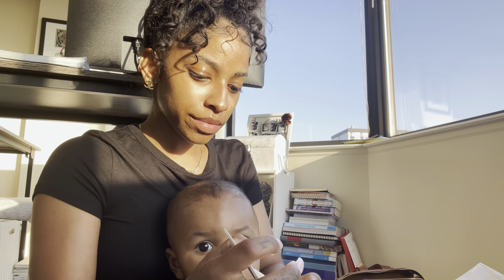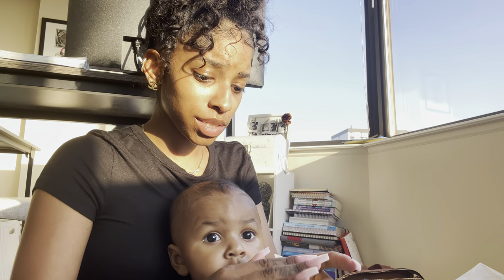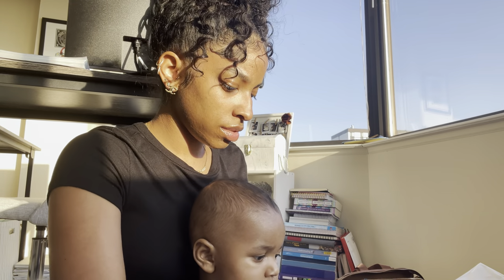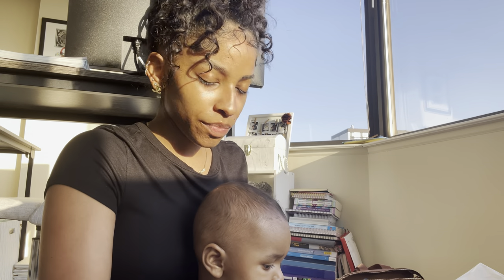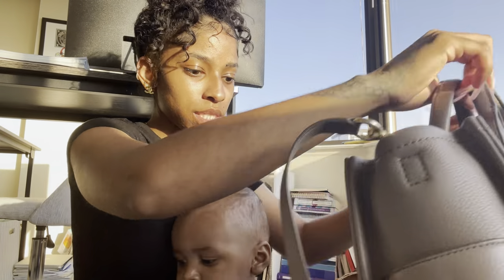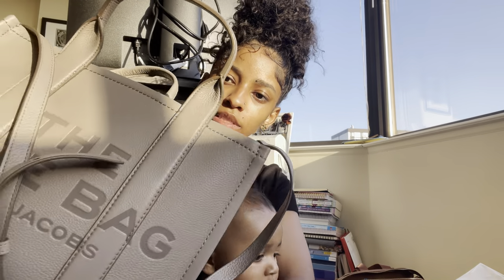It's 100% cow leather — it ain't fake leather. It better not be after the price it was! All right, and then I'm just gonna take this tag off.